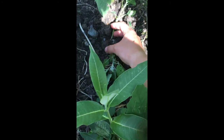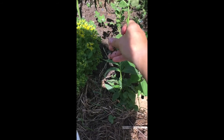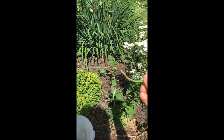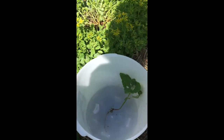You want to make sure to pull up the whole plant. I'm going to pull gently — and see, I got the whole root, the whole plant. Now you just want to make sure to get the dirt off.